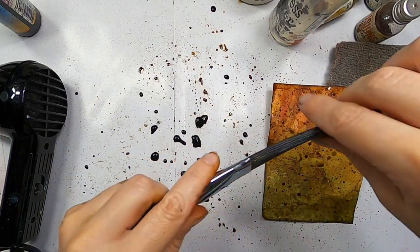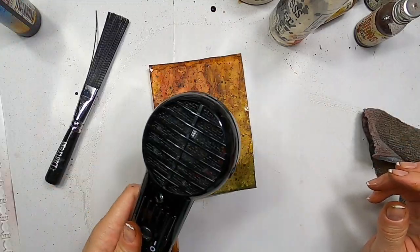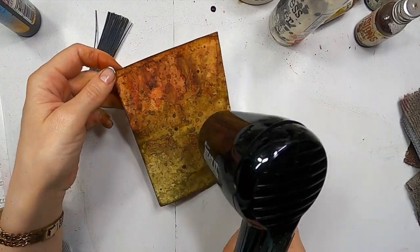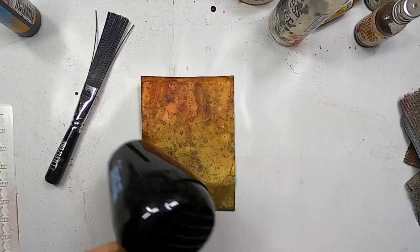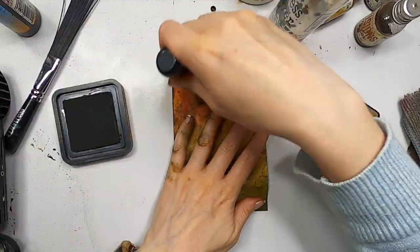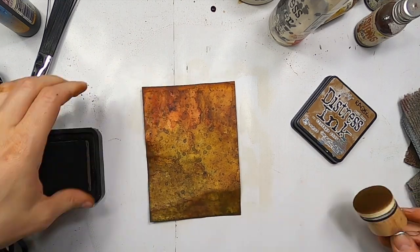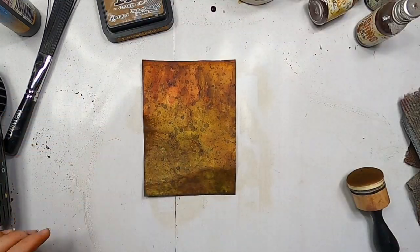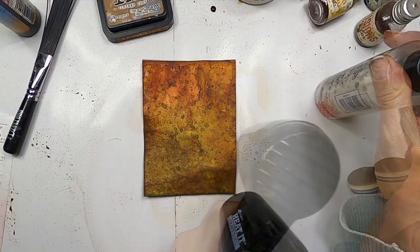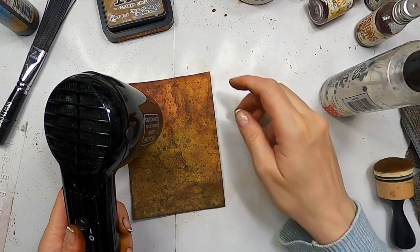I'm adding some splashes with a splatter brush and everything that is on my table. Once I'm happy I will dry everything. Remember, once it's dry it's permanent. It would be a good time to press this into two piles of books or pass it through a laminator to make sure it's flat. But if you don't have the time or the patience, you can carry on as I did here.